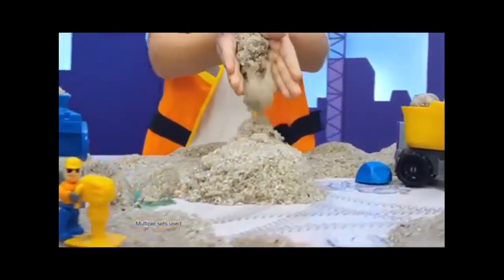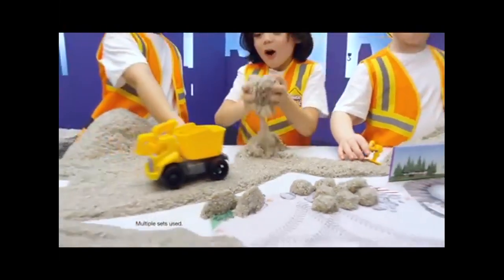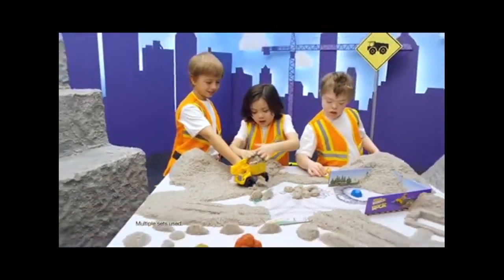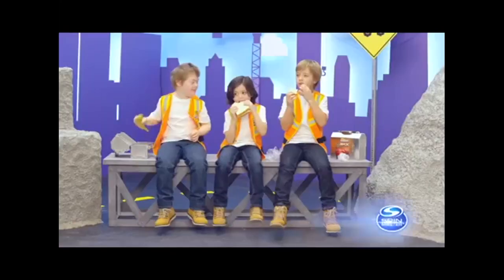Kinetic Rock never dries out so you can use it again and again. The one and only Kinetic Rock gives you real rock for real construction play. Kinetic Rock rock crusher playset and additional sets all sold separately from Spin Master.